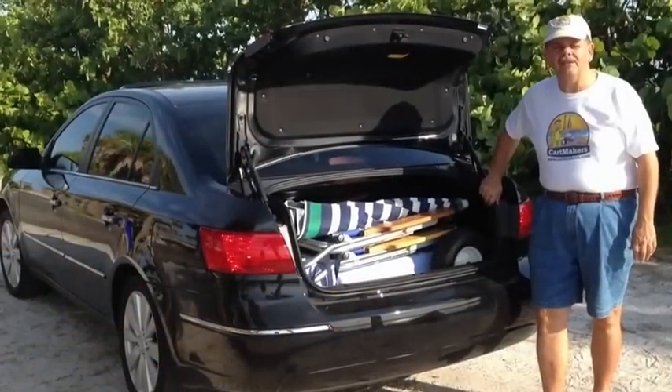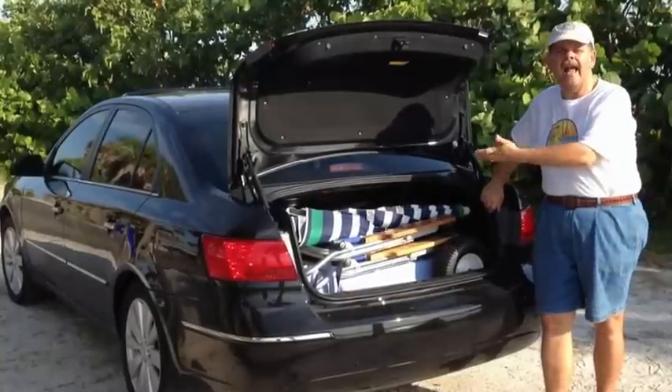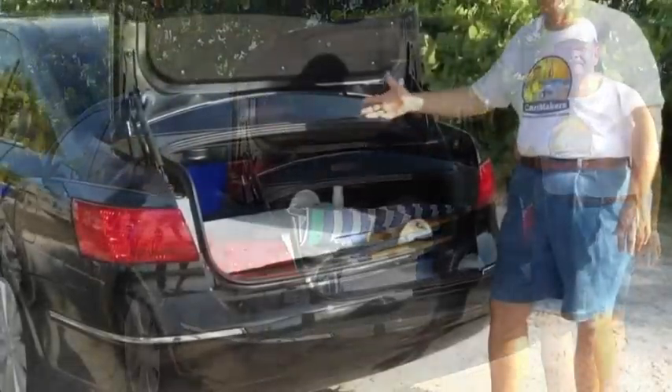Hello and welcome to Cartmakers at the Beach. Today we're going to show you how easy it is to transport your cart and your gear even in the trunk of a mid-sized car. Here's your cart, let's put it together.